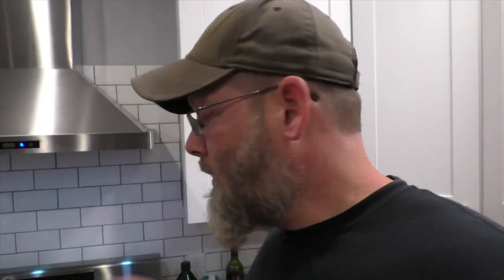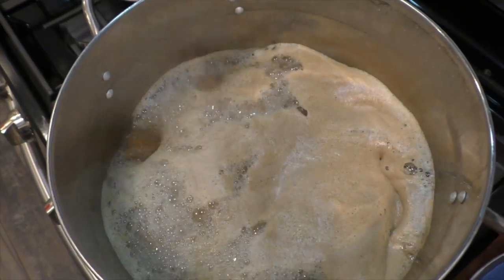Now we are on to the boil. We're going to boil this for 40 minutes. We'll drop in our bay leaves at 20 minutes remaining. At five minutes remaining in the boil, we're going to drop in half a teaspoon of coriander and our two black tea bags.